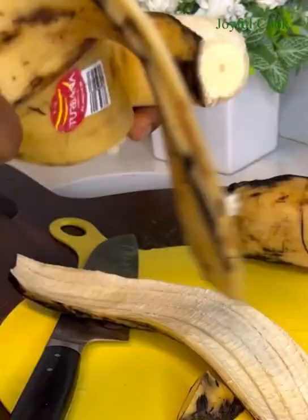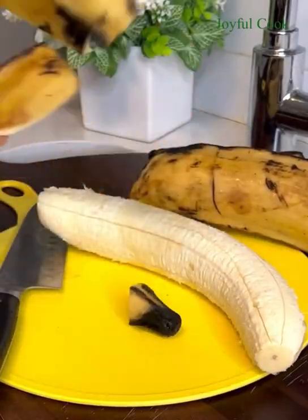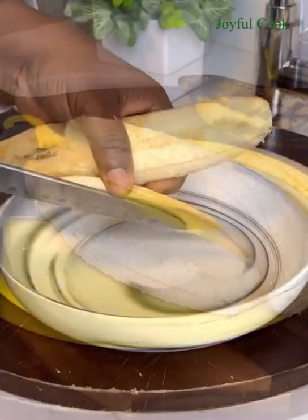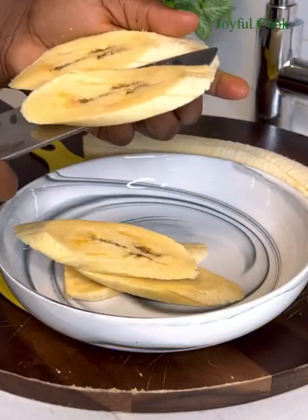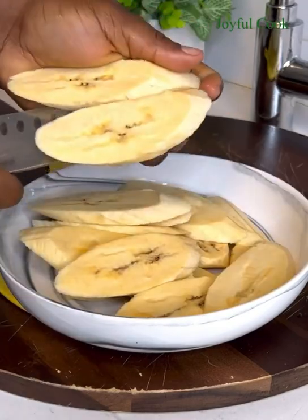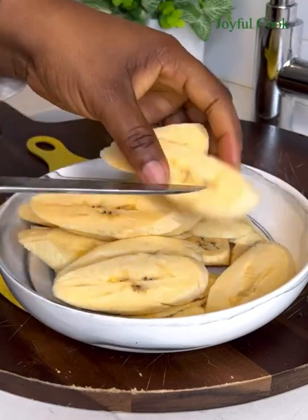Once that is done, go ahead and cut them into any shape you like. You can cut them into a round shape or just go ahead and cut them into the regular plantain shape. Once that is done, I'm going to add a bit of salt.